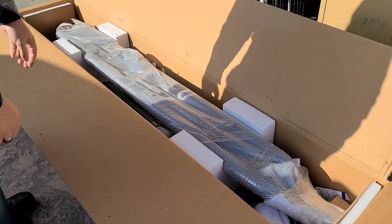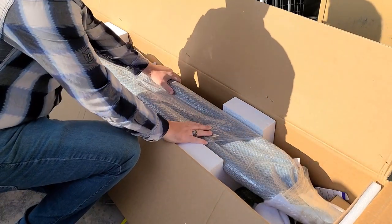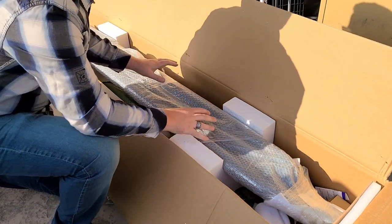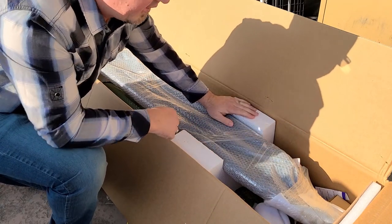I want to commend the company for doing a really good job on the packaging. It's a nice sturdy box with lots of styrofoam holding everything in place so it doesn't get damaged in shipping. Major props to that.